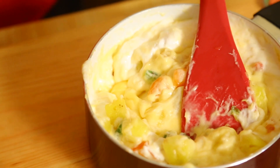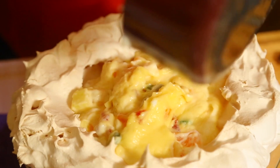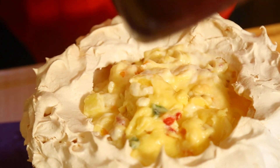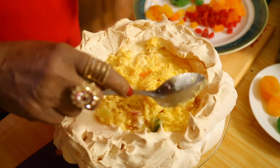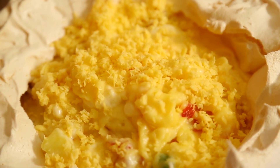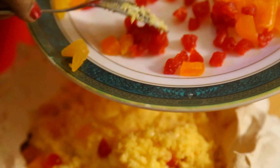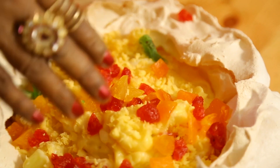My pavlova pudding is so nice and tasty. Australians and New Zealanders are famous for this — especially at festive times like Christmas. I am also adding a little cheese — about 30 grams — into the filling as it goes very well. Then I am spreading all the remaining dry fruits on top, using my fingers to get them nicely spread all over.